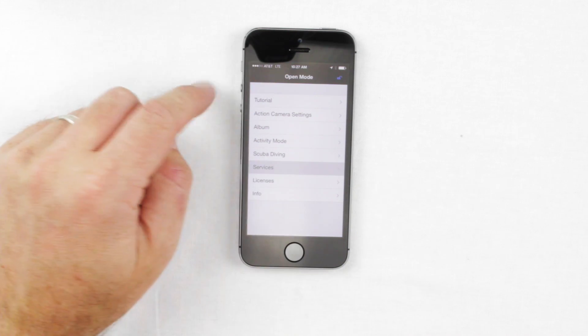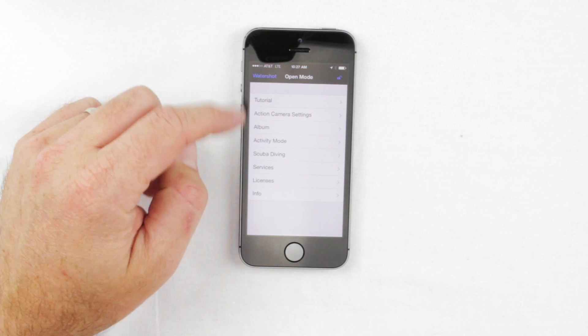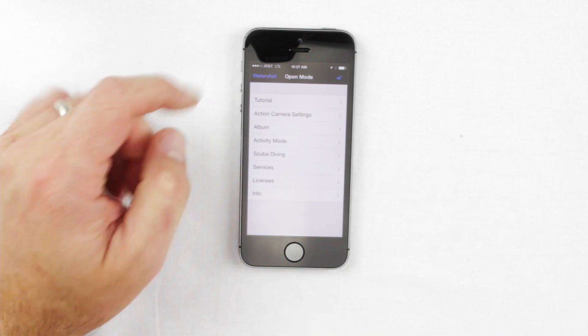Once you first get the app downloaded, it's worthwhile to click on the WaterShot icon, go through these different menus, and set up the app in the way that works best for you.